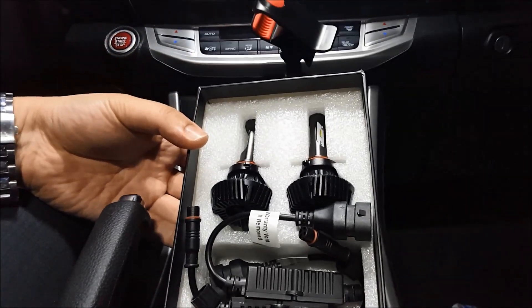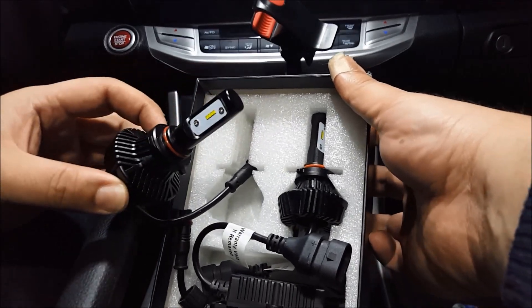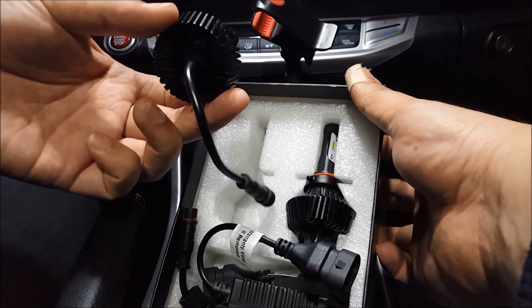I did a review on this a few days ago. I'll have the link to that video in the description. But this is the 9005 with the fanless design, so there will be no fan noise.